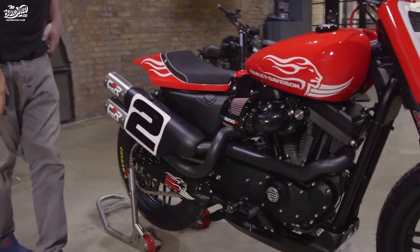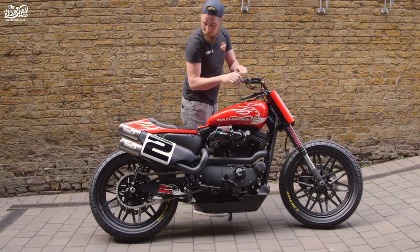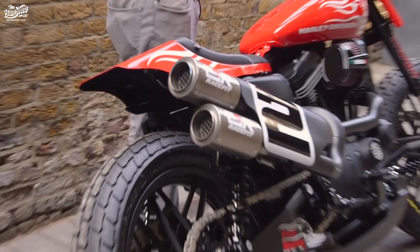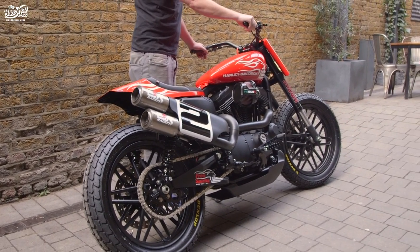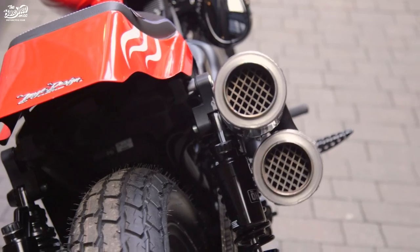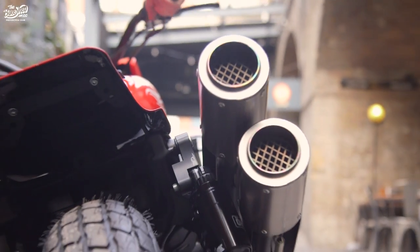So I hope you like the bike and we'll get it outside and give it a run. Don't forget to like and subscribe and turn on notifications so you know when the next Bike Shed video is going to be released.